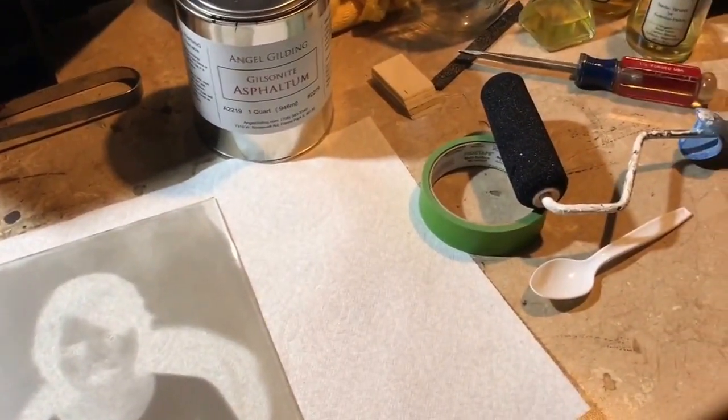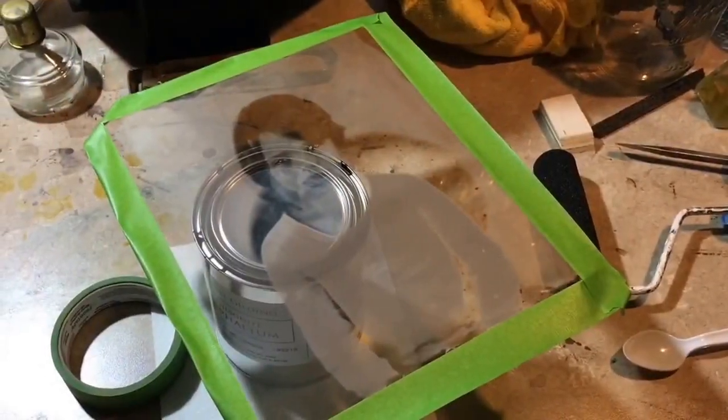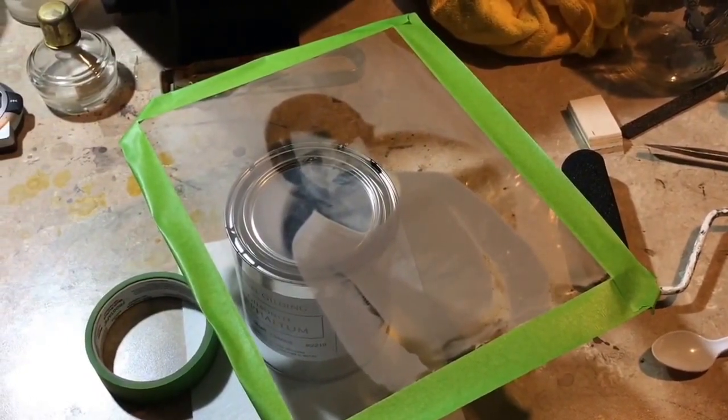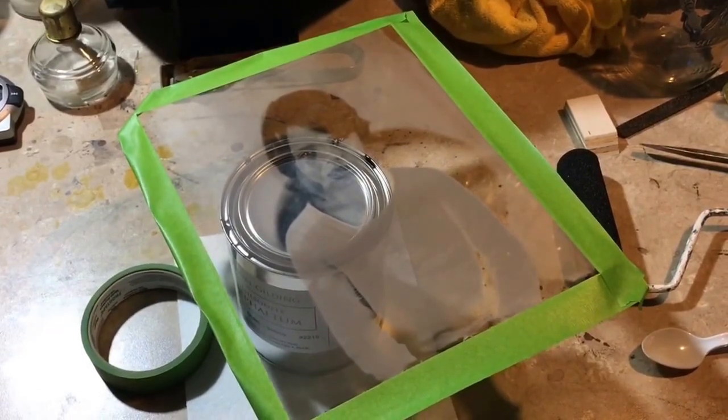Some painter's tape and a little spongy paint applier. The next step is to apply some painter's tape about a sixteenth of an inch around the edges. This is on the collodion side, so you have to be careful not to fingerprint the image side of the glass.